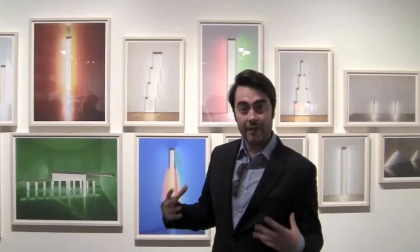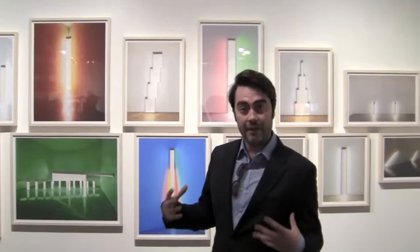He reinterprets artwork that's previously been made that's already very iconic. What he's trying to do is search for ways to make something that's already iconic even more iconic. Here he's removed the deflated light bulbs,